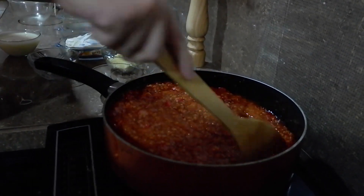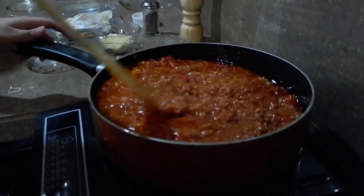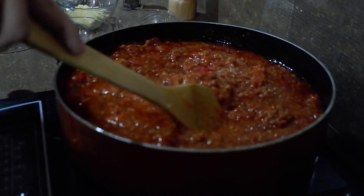Habang nga pala pinaprepare namin doon, nagpo-boil na rin kami ng water para doon sa noodles. After dissolved, meron naman tayo nito.